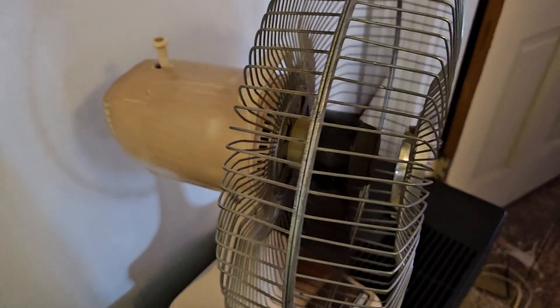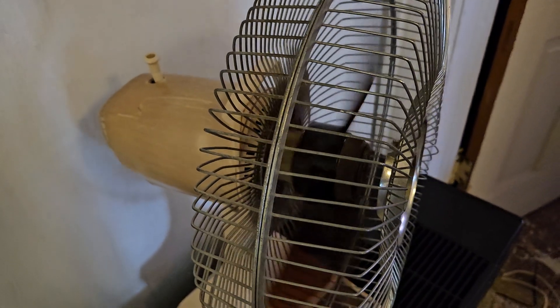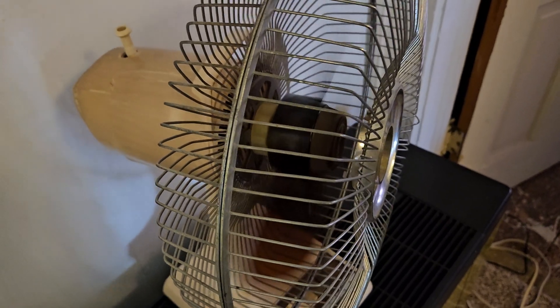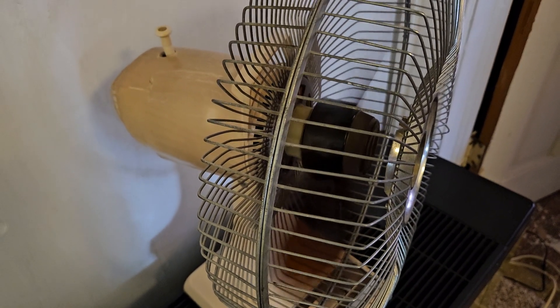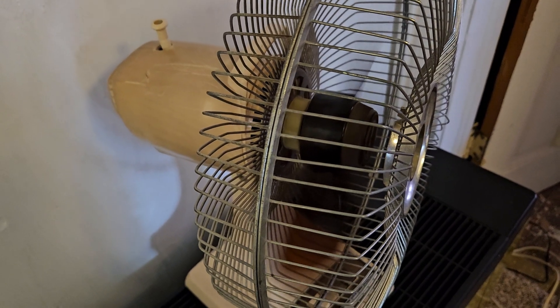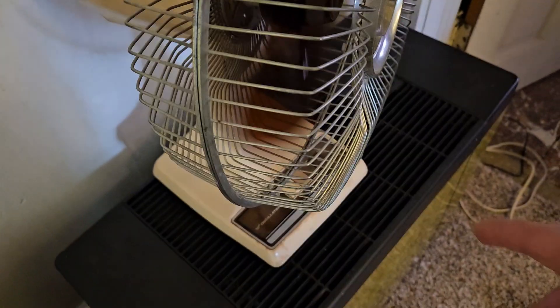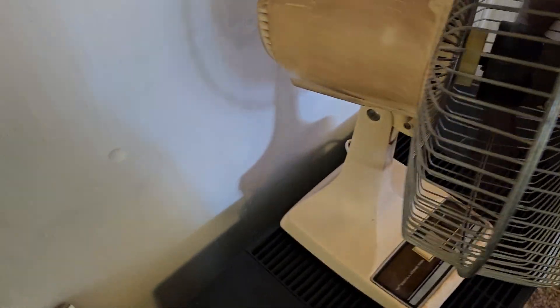I put some grease down there where the gears are to help loosen things up. Here's medium — but as you can hear, it is a very quiet fan. Minor motor noise aside, here's medium. Still pretty quiet. This is about the noise of a modern 12-inch oscillator on low speed. And vibration aside, it's just sitting on something that's not the most sturdy.